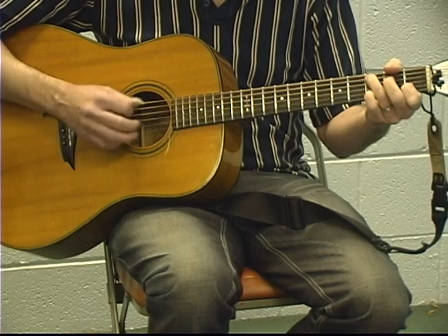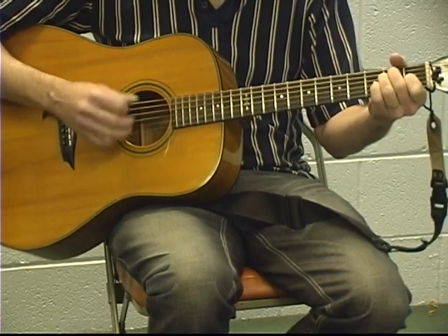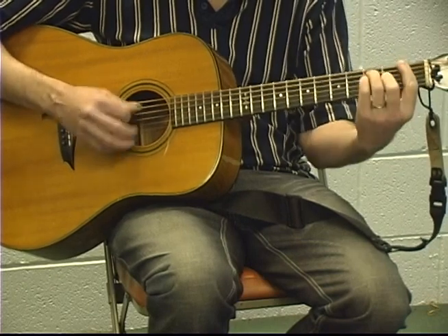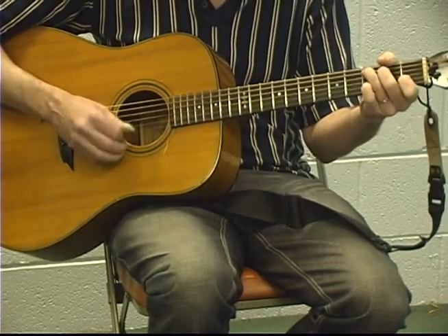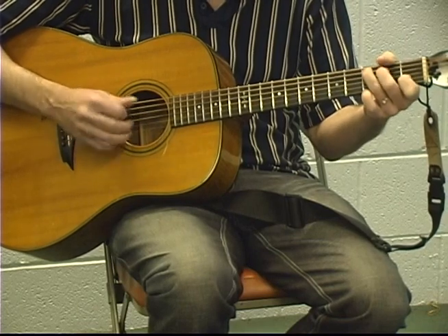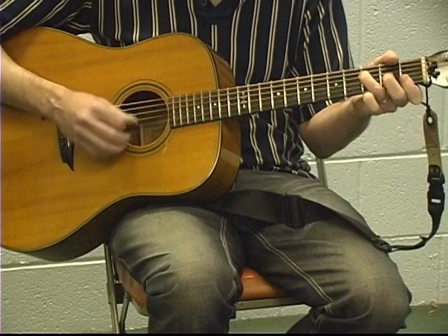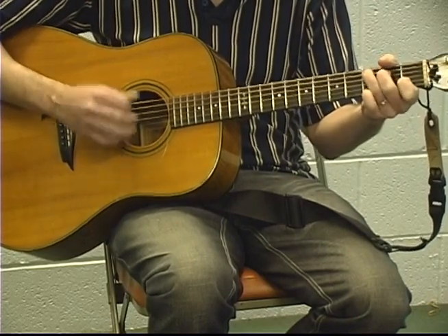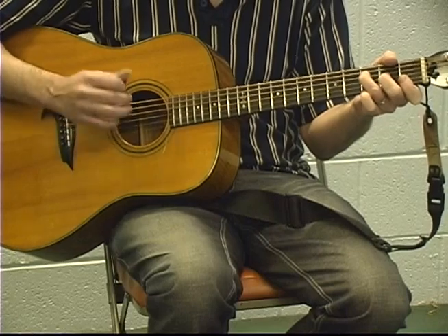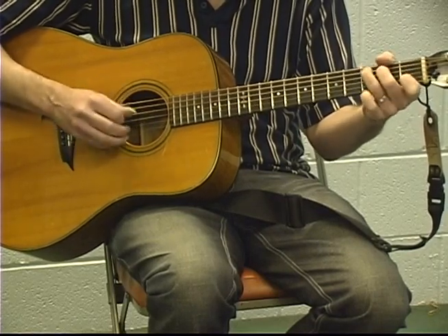So it's C-2-3-4, C-2-3-4, C-2-3-4, C-2-3-4, D-2-3-4, E-2-3-4, F-2-3-4, F-2-3-4, F-2-4, C-2-3-4, G-2-3-4, C-2-3-4. Now the next part: F-2-3-4, F-2-3-4, C-2-3-4, C-2-3-4, C-2-3-4, F-2-3-4, C-2-3-4, G-2-3-4, C.